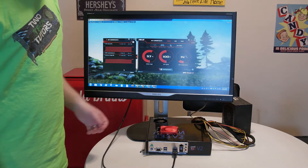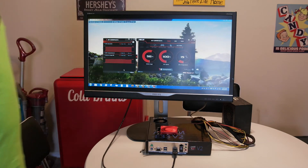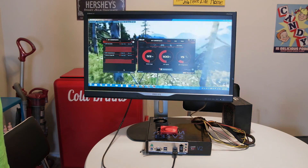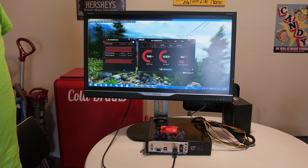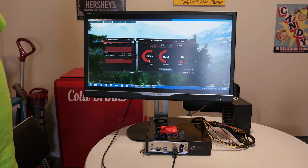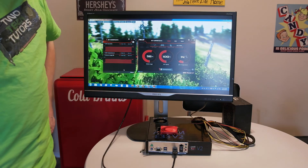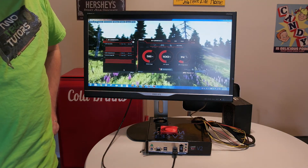After our 30-minute burn test, it would appear that nothing is burning, and we have not thermal throttled one bit. Kudos for this out-of-the-box performance being literally out-of-the-box performance. To answer the question — would you actually want to do this? No, not at all.